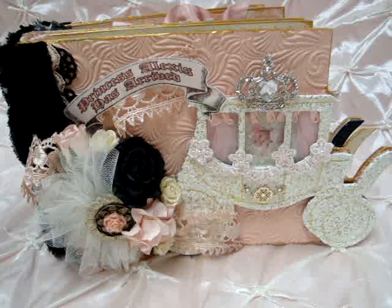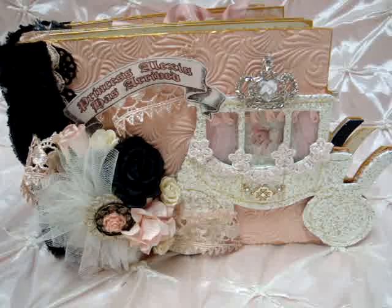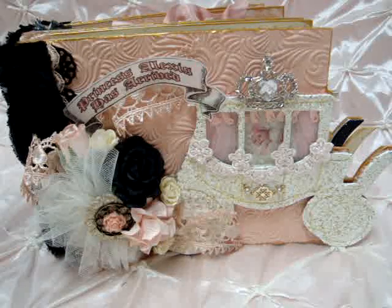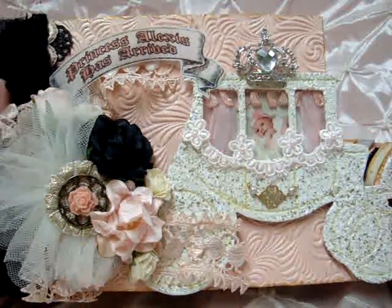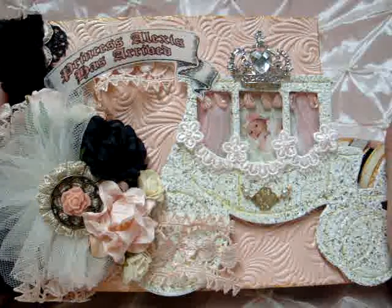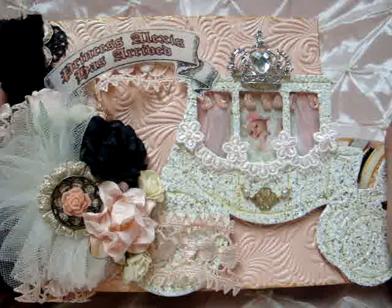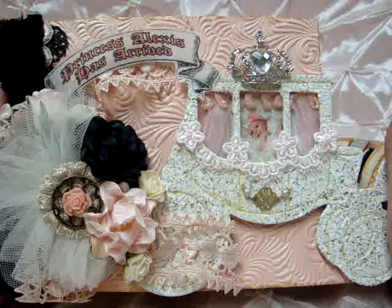Hello, this is Janet. I wanted to share with you a mini book that I just completed. It was the package I received from Amy at MyTeddyBoo.com. I was a guest designer for her and she sent me the most lovely package. A few videos ago she sent me the carriage album die and her link is down below. It's MyTeddyBoo.com. She does beautiful chipboard cutouts of her own designs and you can get her to do the paper cutouts too, which makes putting the album together much easier.